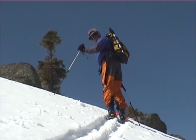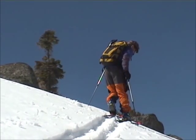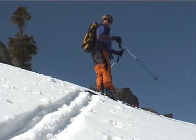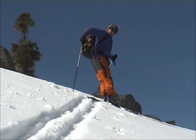When it's steep like this, there's another way. It's called the downhill kick turn. To do that, you want to flatten off and make sure you're first 90 degrees to the fall line. And put both your poles behind you so you can balance on those.